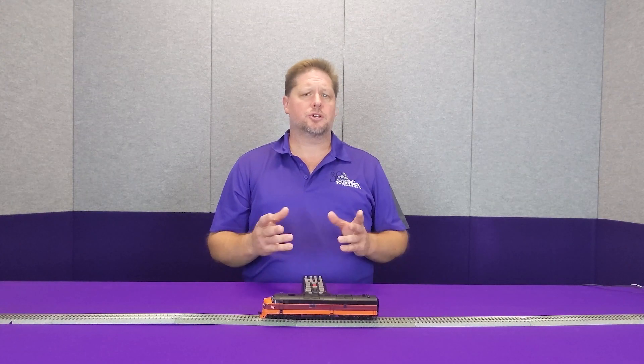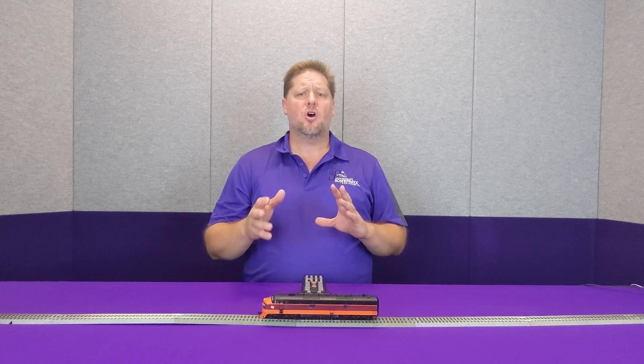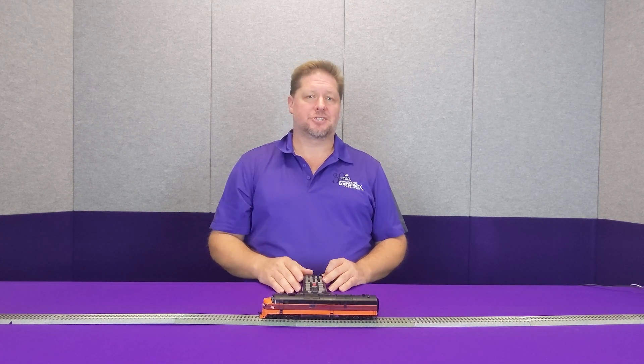Hey guys, Georgia Soundtracks here. This week we're going to show you a little bit more about how the lights work and how you can dim or adjust the brilliance of the lights. So let's get started.